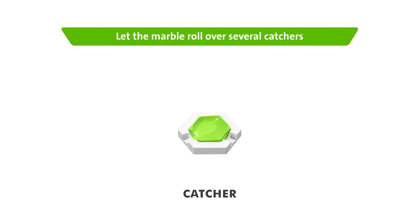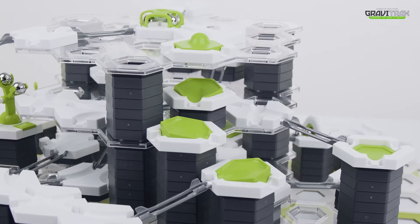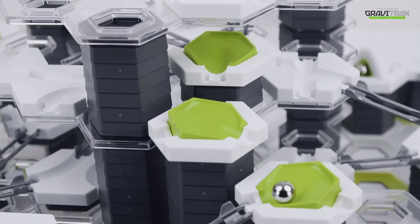So, let's get started. First off, you're going to want to use some Catra tiles to let the marble roll over. These will help guide the marble down.